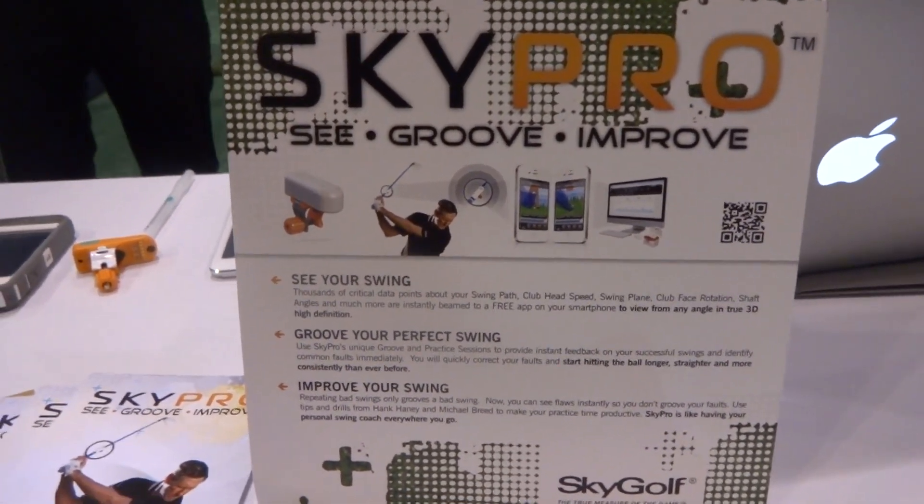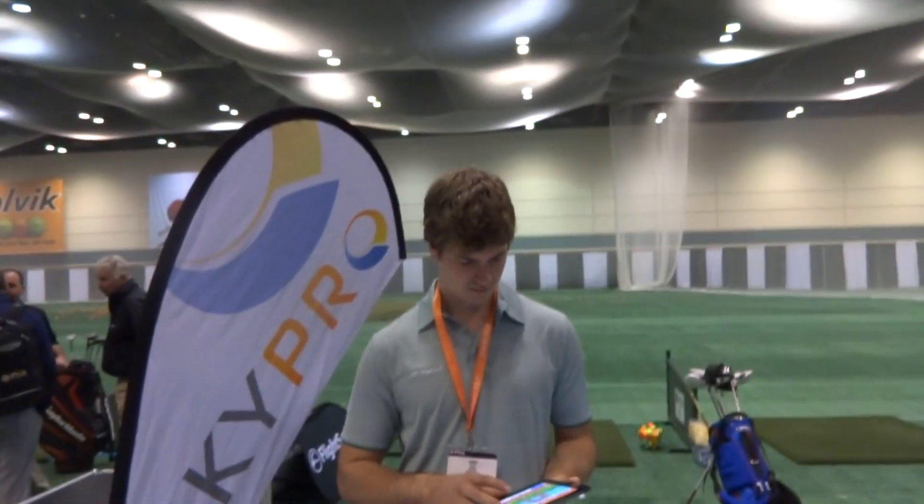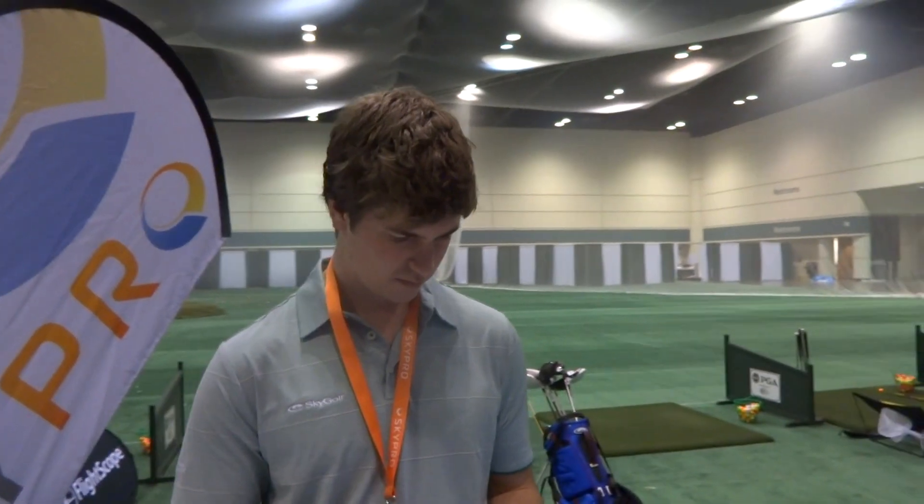Hey everybody, Cory here from Par2Pro. We're at the Sky Pro booth at the PGA Merchandise Show 2014, here with Gord who's going to show us what's new and cool at Sky Pro.